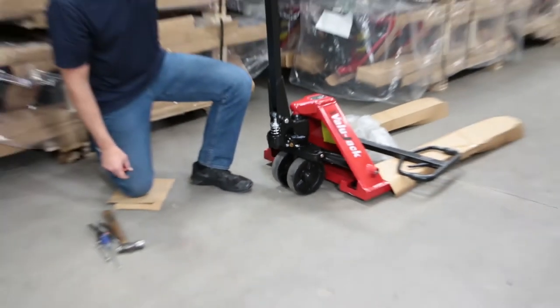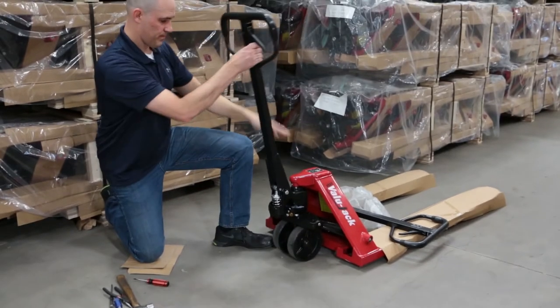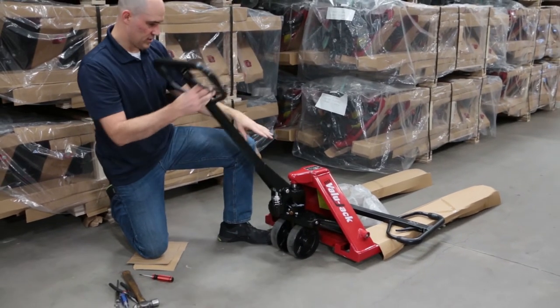Put the unit in the pump position with the lever down. Pull the handle down so it's in pump position.